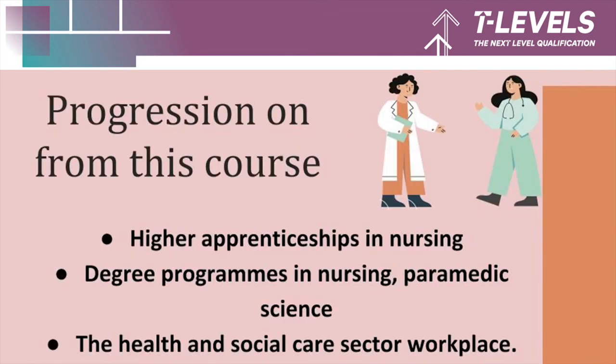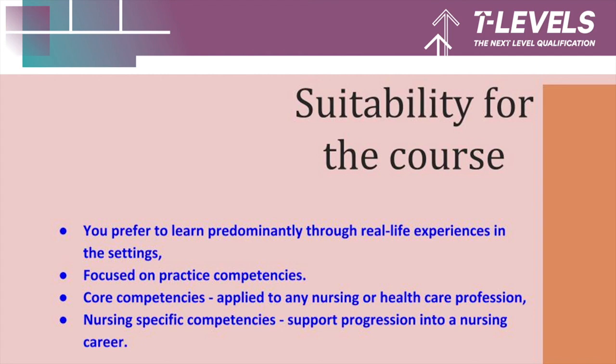The progression routes this course can lead to include higher apprenticeships in nursing, degree programmes in any form of nursing or paramedic science, or entry into the health and social care sector workplace. This is very much a hands-on course which suits anyone who wishes to learn predominantly through real-life experiences in settings, as it is more focused on practical competencies — both core competencies applicable to any nursing or healthcare profession, and nursing-specific competencies supporting your progression into a nursing career. All in all, it is a very exciting programme of study and we hope to see you on it.